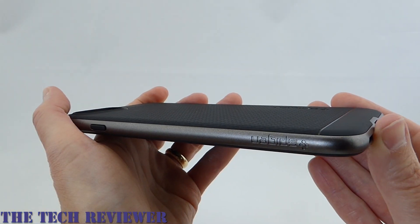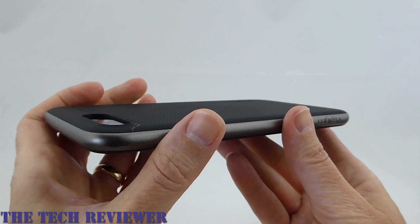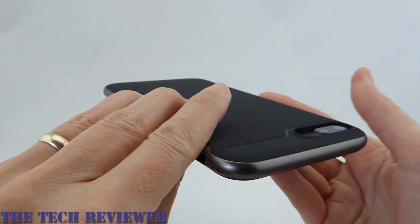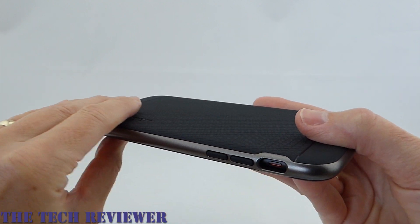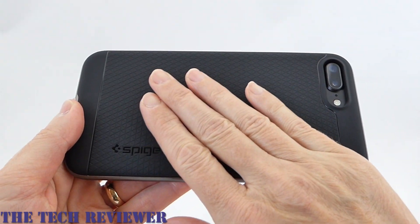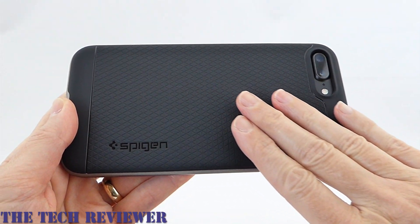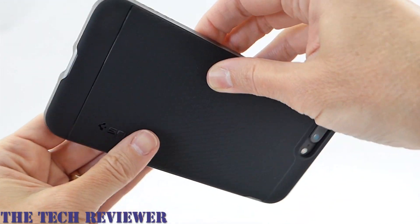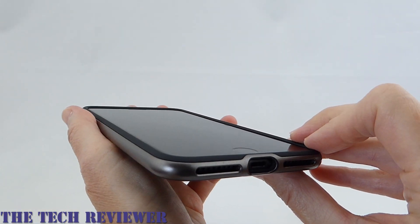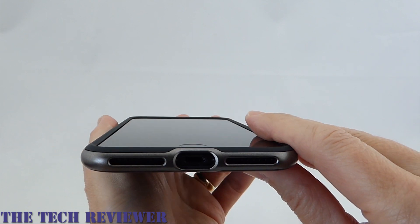This case was a little tricky to actually get on my iPhone, and I didn't think I was going to like it as much as I do, but once it's on it looks really marvelous. The thinness is a real pleasure to hold. You have a decent amount of grip from the cross-hatched TPU pattern on the back, and the overall look with the gunmetal sides looks fantastic with a matte black iPhone 7 Plus.